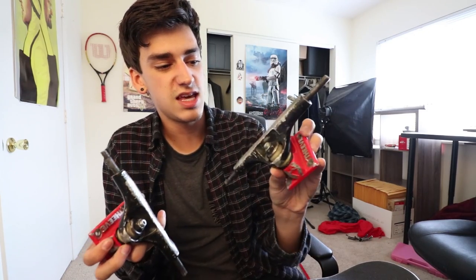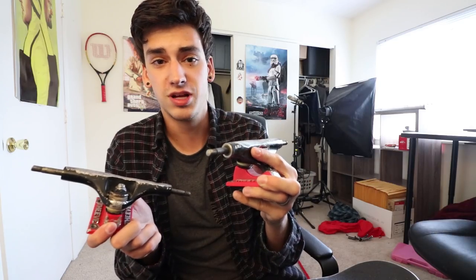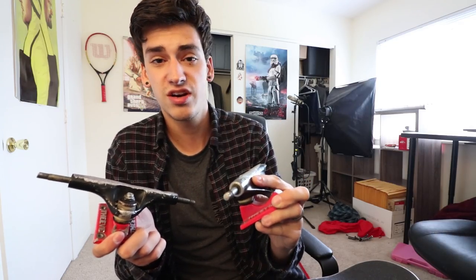Trucks — I'm still using these Thieve Jason Park trucks that I really need to replace. I've seriously been skating these for like a year now. I think next setup video I'm gonna get some new trucks. I made a cool noise.